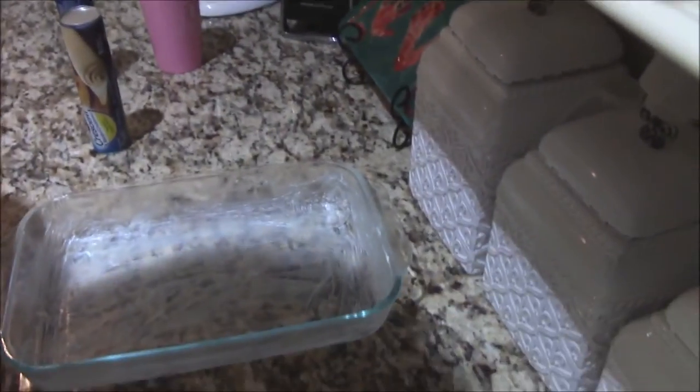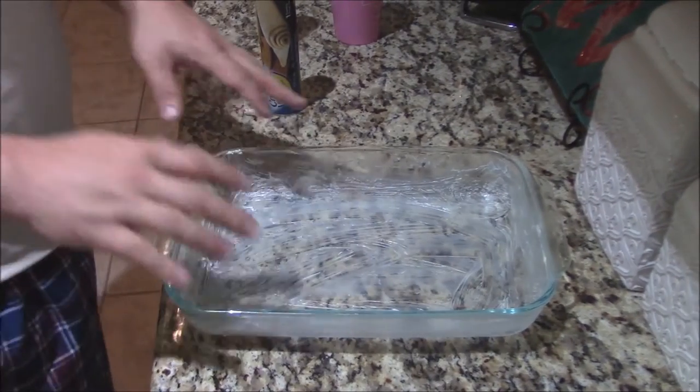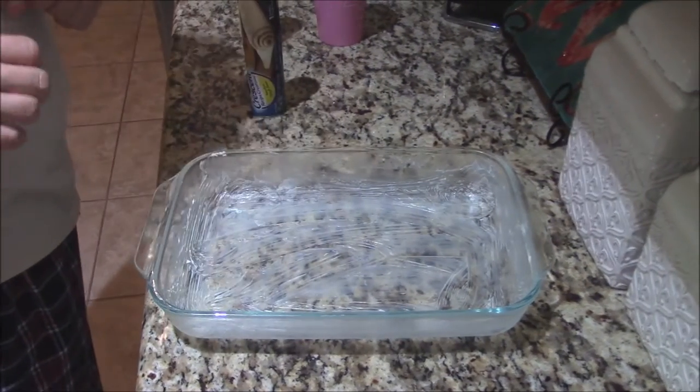How are you doing this morning? This morning we are going to make a good chicken pot pie in a casserole dish. It's a simple recipe, it really is. It makes a lot of food for the family. I'm making this for the baby — she'll eat on this throughout the week and everything.